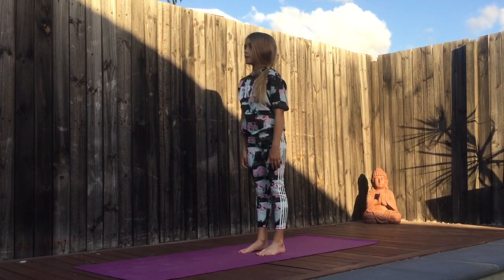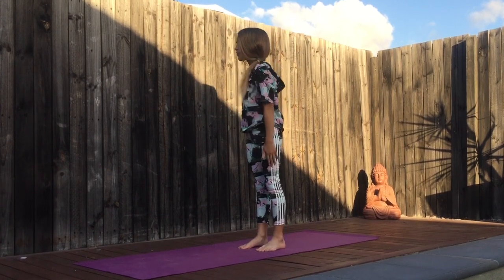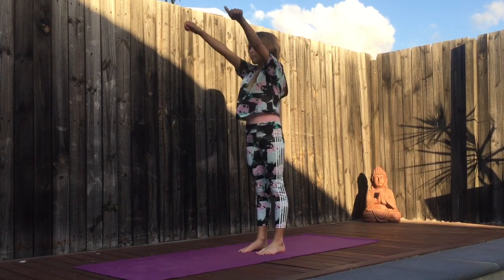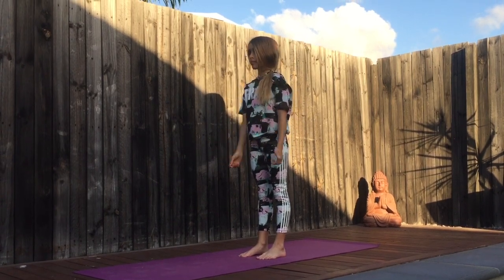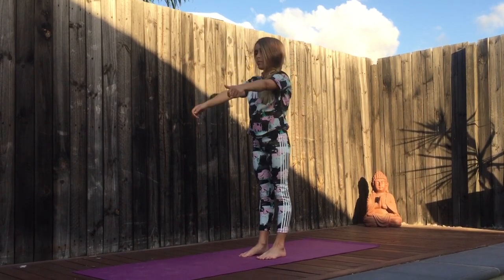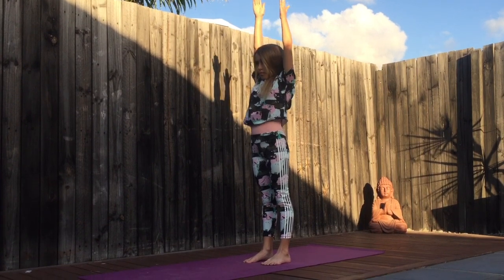Now we are doing the arms. We are going to roll our arms a different way.